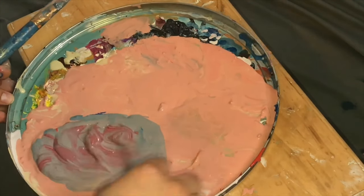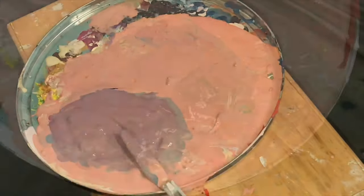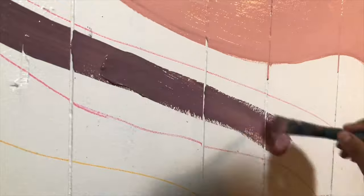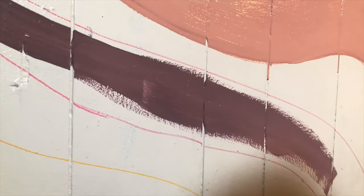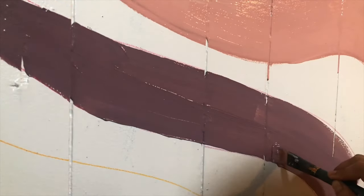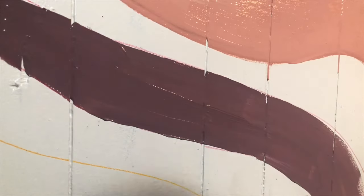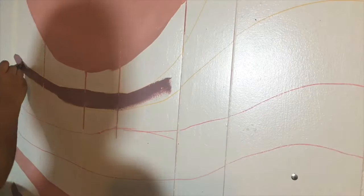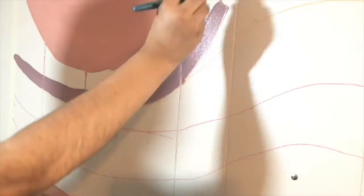For the second color, I just took the color I had already made, added some blue and some red from the basics Liquitex to make this purple. It does appear really dark, but once it dries it comes out to be this really flat, nice purple-grayish tone.